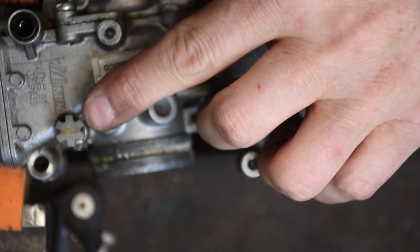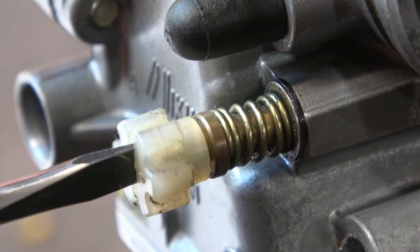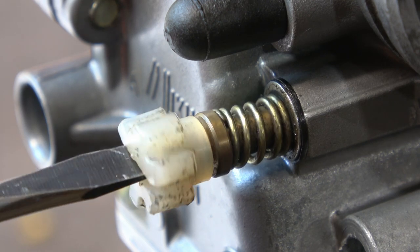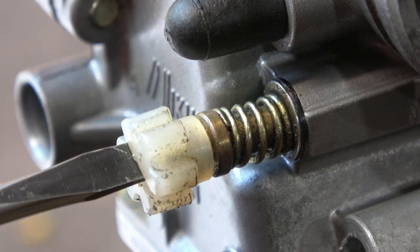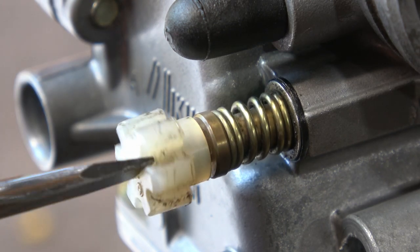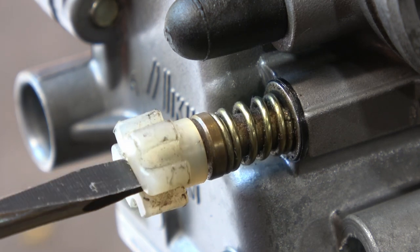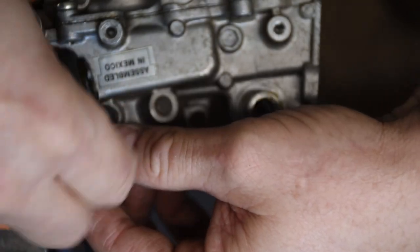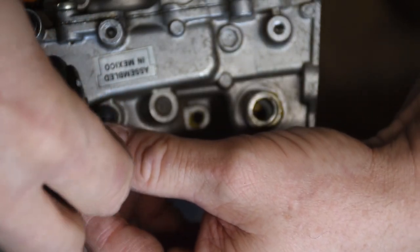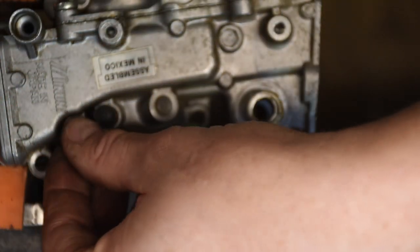Now I'm going to pull out the mixture screw, but first I count how many turns out it is — in this case it's one and a half turns out from a gentle stop. Then I undo it and take the whole screw out. Be aware there's a washer and a small o-ring gasket at the base. When you take this out, look for those two parts so you don't lose them — they're really important. Without that seal, air will enter the carburetor and it'll be really hard to get it to run right.